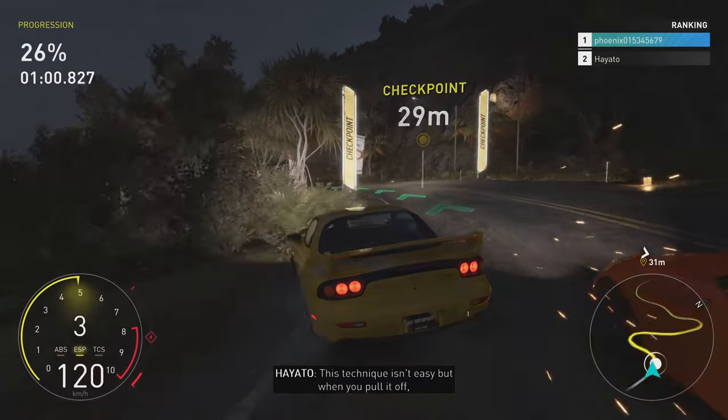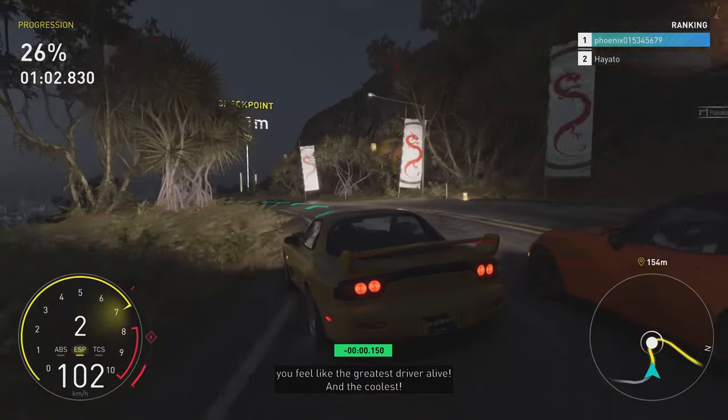This technique isn't easy, but when you pull it off, you feel like the greatest driver alive and the coolest.